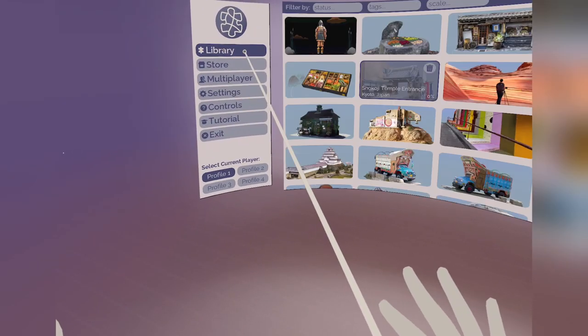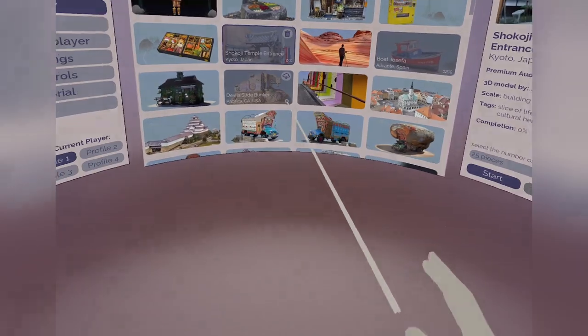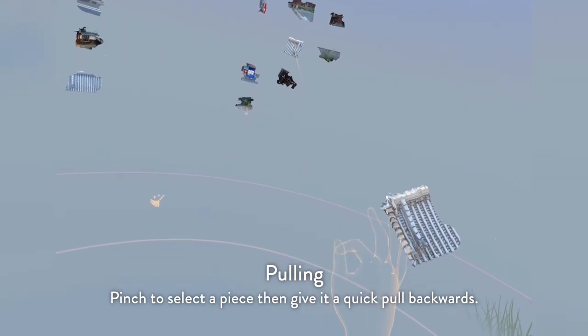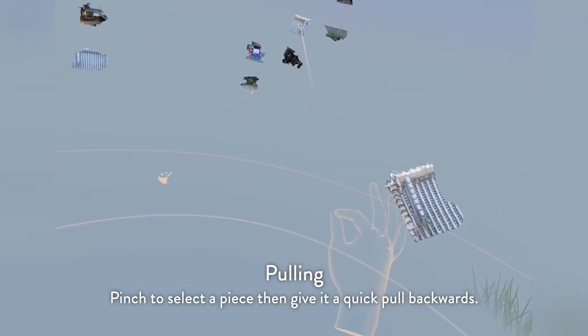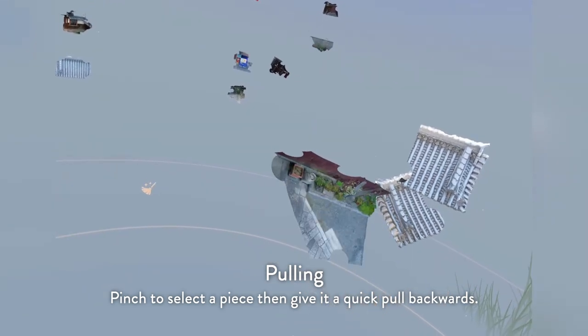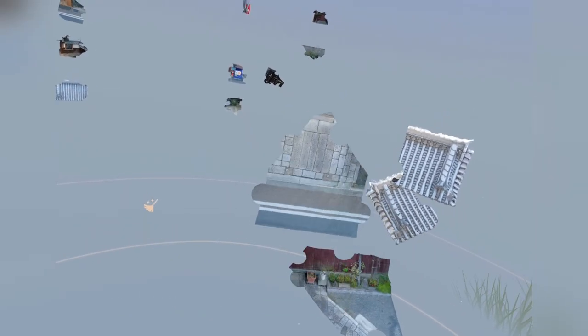Let's jump into a puzzle and look at the other things you can do. Pinching is used to select, and it's also used to pull a piece towards you. I pinched on the piece and yanked — gently pulled — my hand back. It doesn't have to be a massive motion; you can just do a small little boop and it'll come right back towards you.